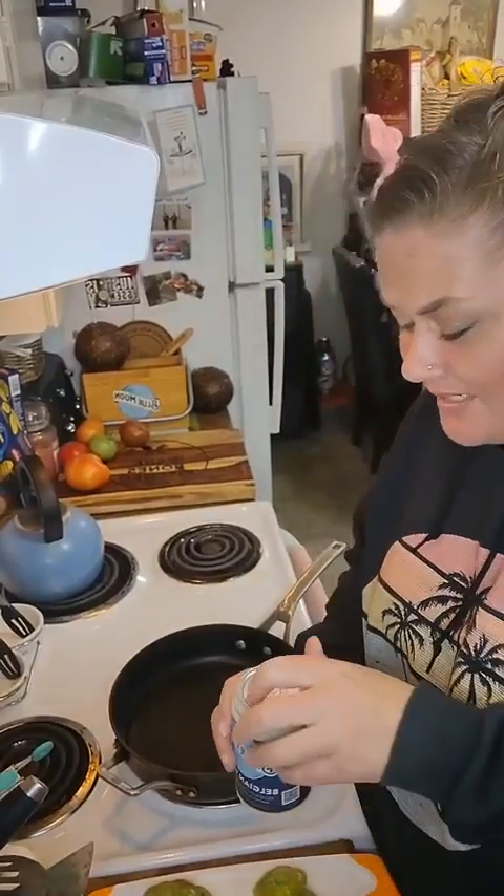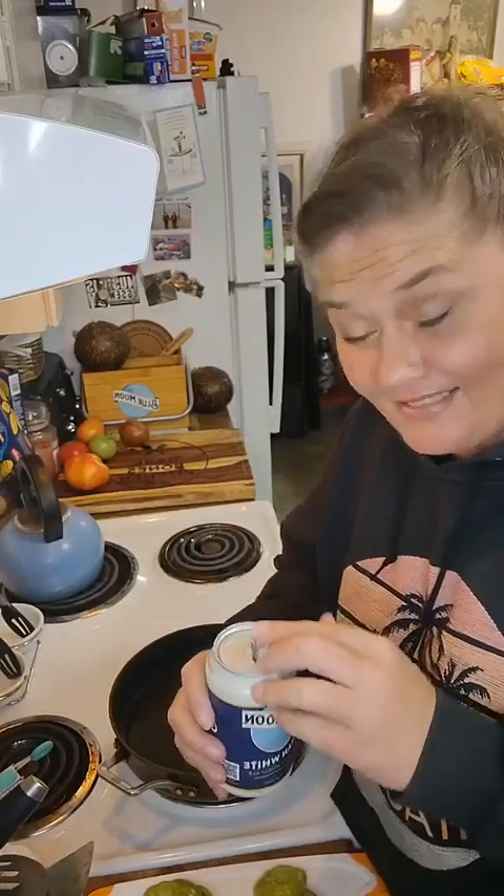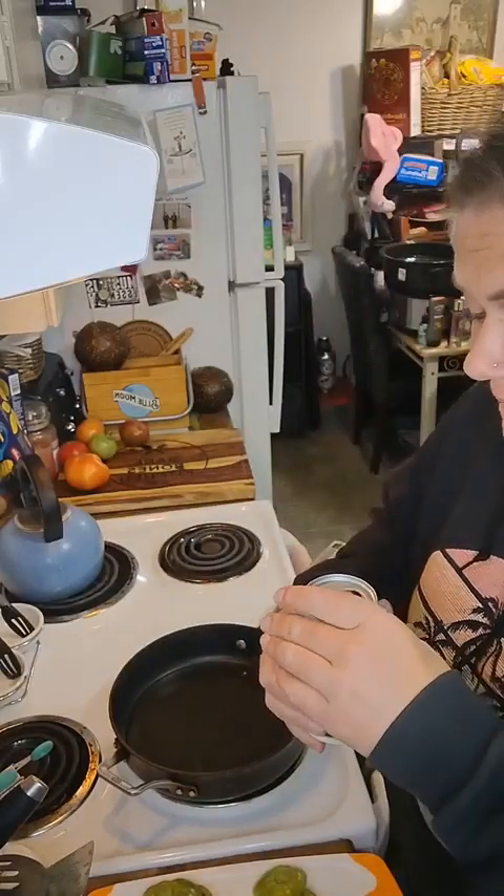Hello, welcome to Monday Morsels in Bare Bones Kitchen! This is my first one, cheers y'all. I'm your culinary coach Harmony.